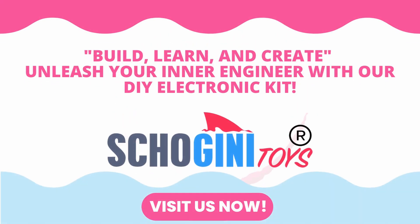Build, learn, and create. Unleash your inner engineer with our DIY electronic kits.